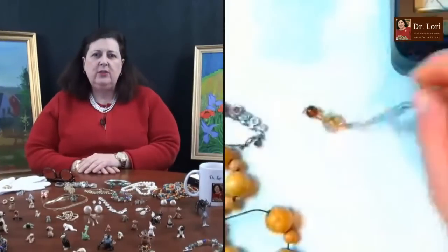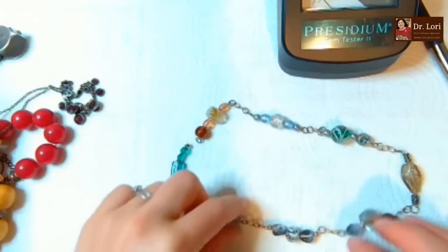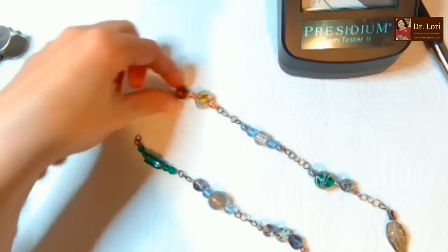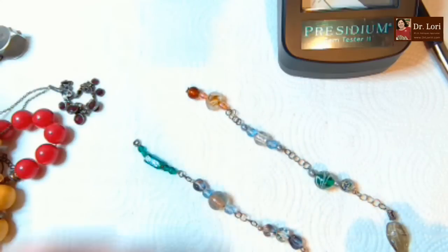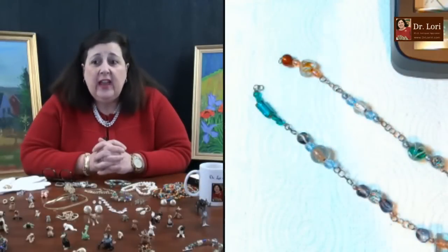In that same early 20th century design feel, it looks like we've found that other glass bead piece - it was in a necklace! That's great. Those are nice pieces - they really do look like Italian blown glass beads on that chain.